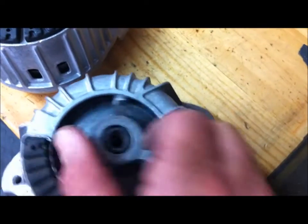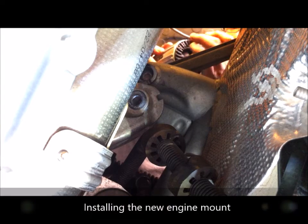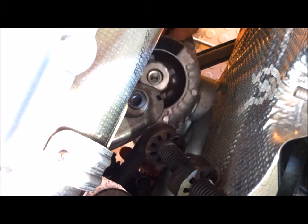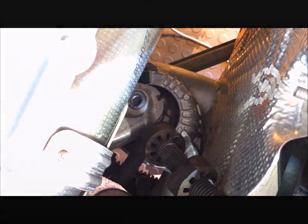Here's the old one - that's completely failed. Now let's have a go at putting this back in again. The rubber on the top half of the mount goes towards the engine. Slip it in - the two locating dowels are in place. Now lower the jack and lower the engine onto the mount.